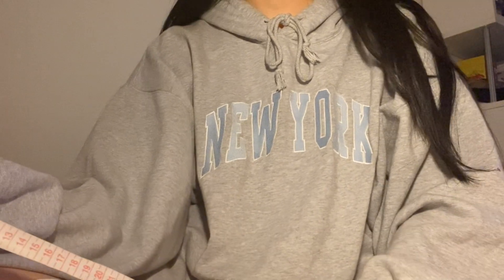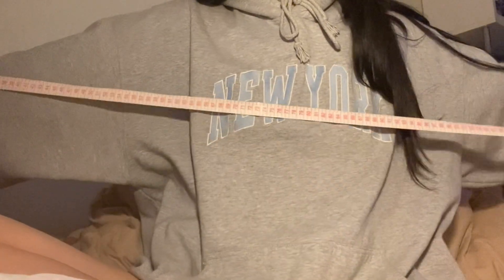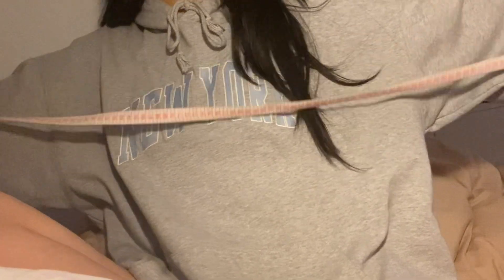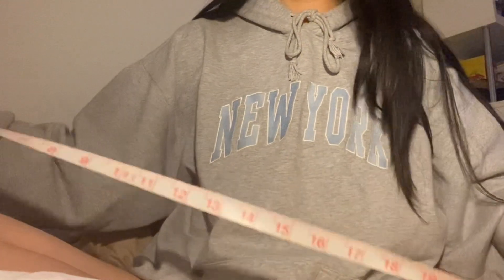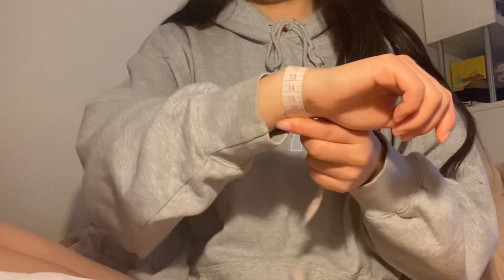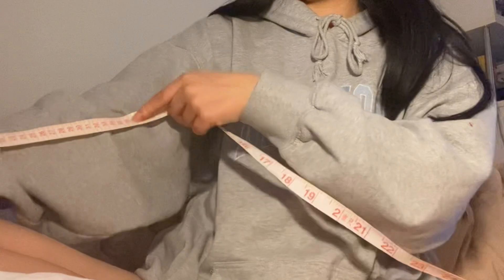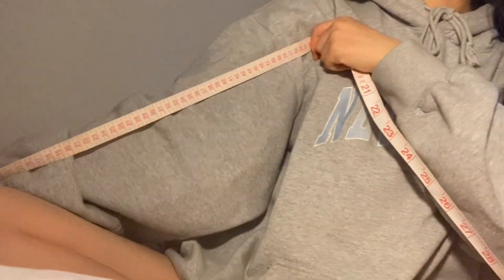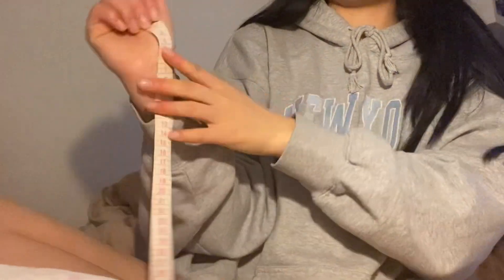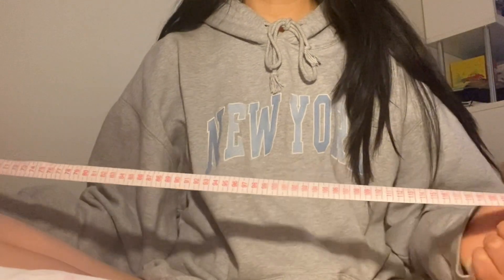For this tutorial we'll first take three measurements. Measurement one is your wingspan, which is from one wrist across your body to the other — mine was 150 centimeters. Measurement two is your wrist circumference, just wrap your measuring tape around your wrist — mine was 17 centimeters. Measurement three is the length of one arm from your wrist up to your shoulder — mine was 50 centimeters.